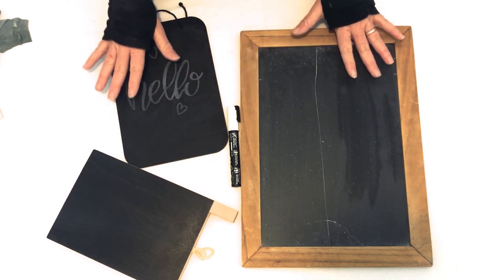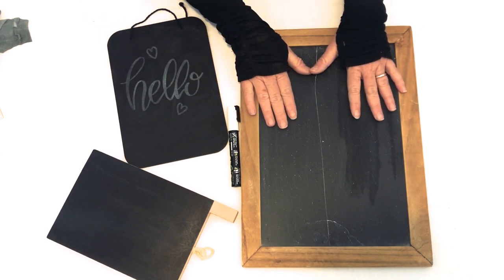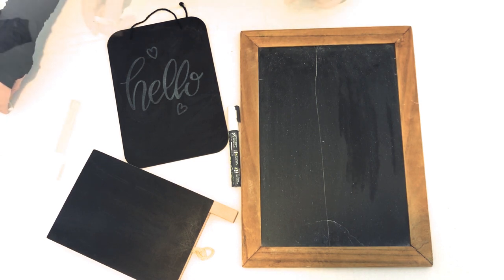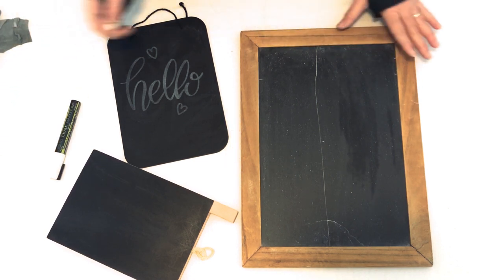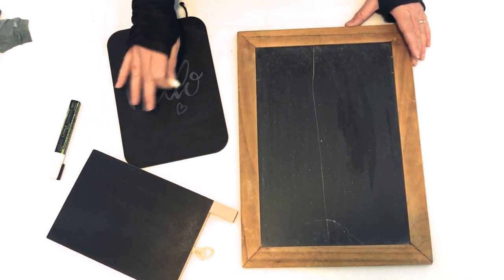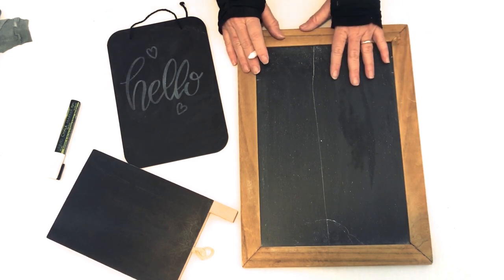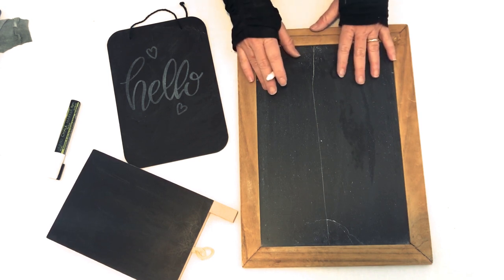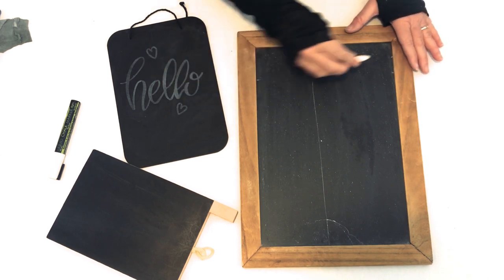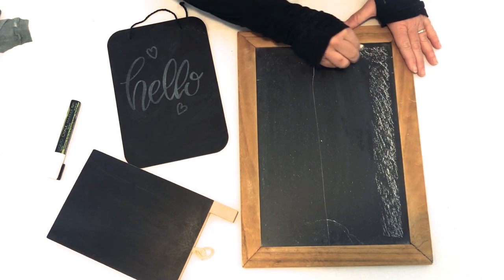So that covers the difference between porous and non-porous boards. Now I'm going to show you how to season a chalkboard, which is something you should do whenever you have a brand new board, whether it's porous or non-porous. I think it's most important when you're using a porous board, because those surfaces are a little more tricky to work with. I'm going to demonstrate on my non-porous board, and you only have to do this once when the board is new. The way you season a new board is to take your chalk, turn it on its side, and cover the entire surface of the board with chalk.